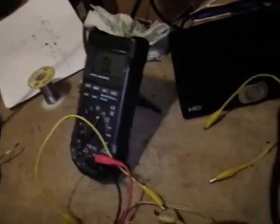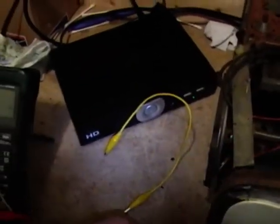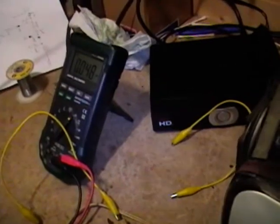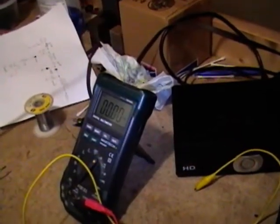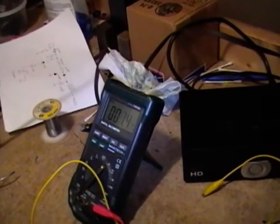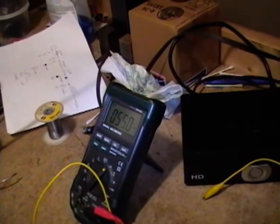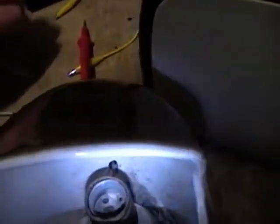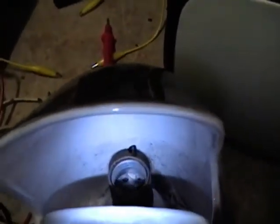Still infinity. Maybe we've got the switch turned the wrong way. Still infinity. Oh, there we go — 53 ohms, kind of high. So I'm going to polish up both the plug and the connector down there as best I can and give this another try.